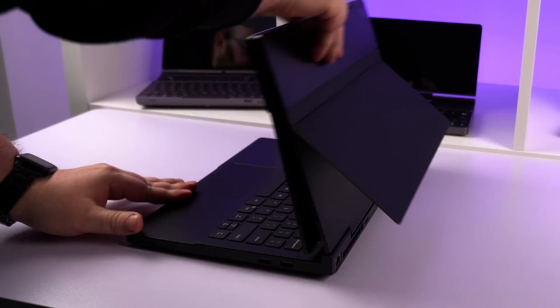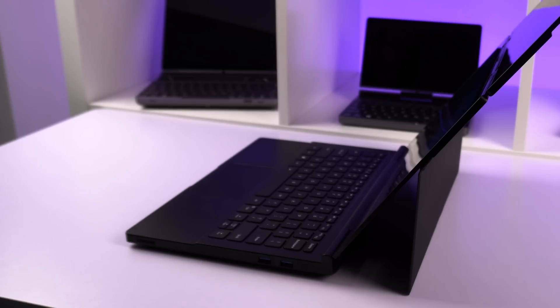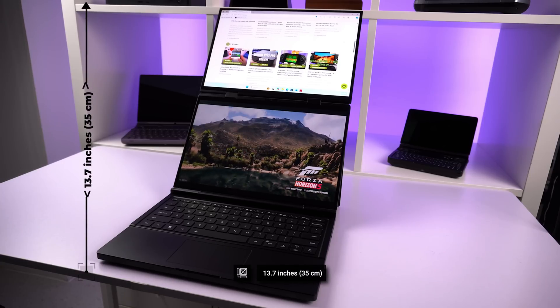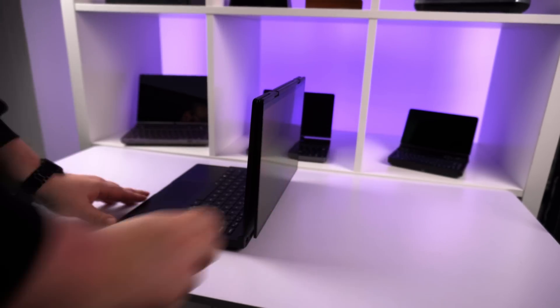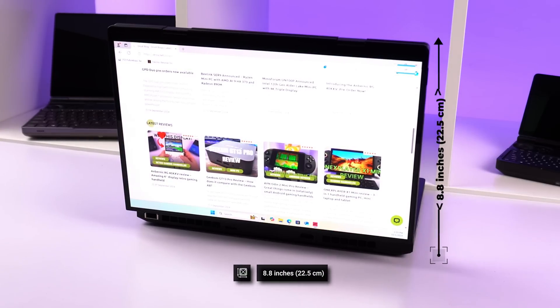The top and bottom displays can be angled independently to your preference. On the back is a built-in kickstand to provide some support. When fully open to the standard angle, the laptop measures around 13.7 inches in height. The top screen can be folded back onto itself into a presentation mode where there is a screen on both sides, measuring around 8.8 inches in height in this orientation.